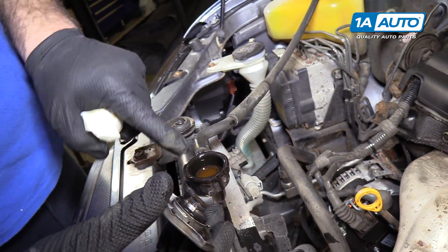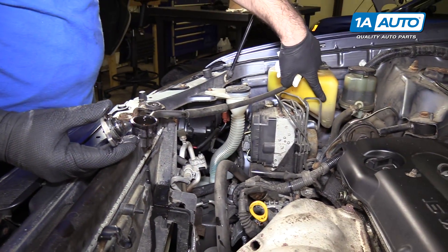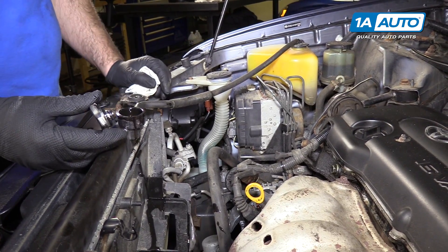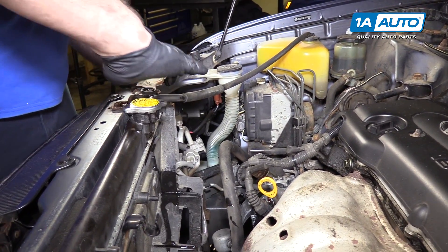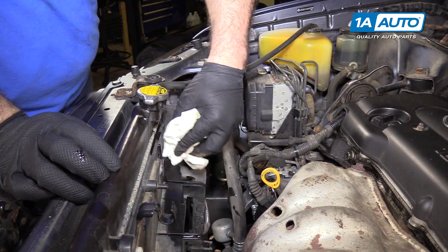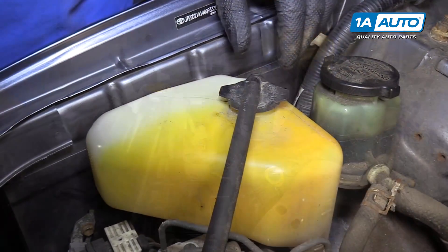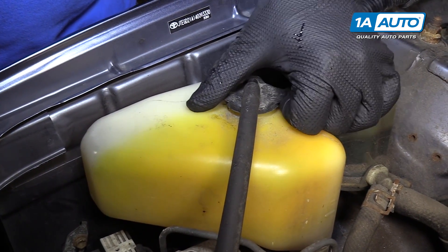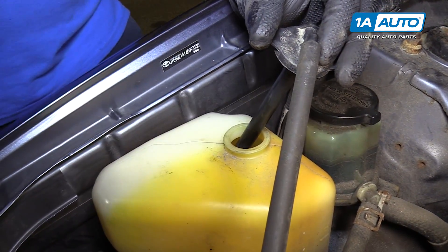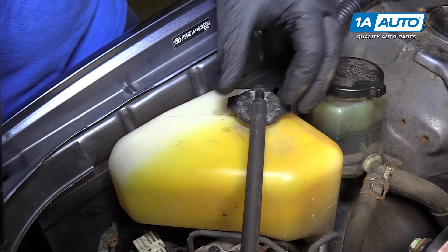All I would do is add a little bit here to the overflow to bring it up to the full level. If this is nice and full, that's perfect — just reinstall the cap. Clean up any coolant that you spilled so you don't have to smell it. If you need to add coolant to the overflow bottle, just pull this off — it pops right off. Use your funnel, add the appropriate amount of fluid and coolant, then pop it back on.